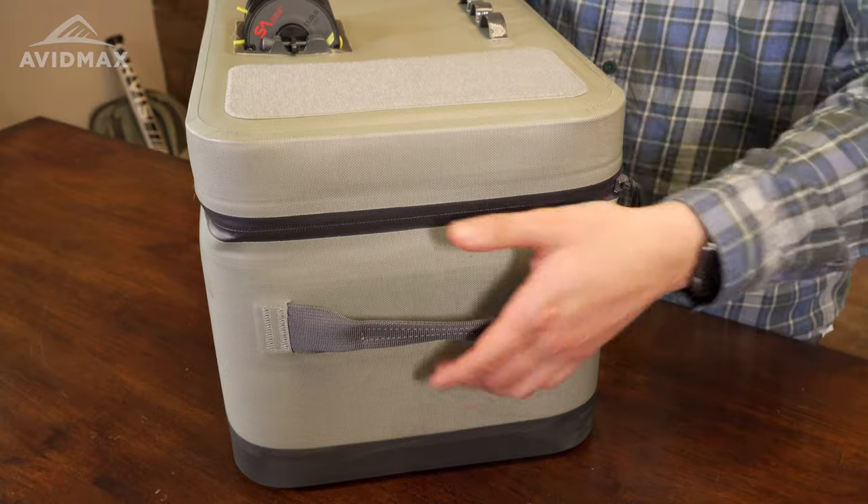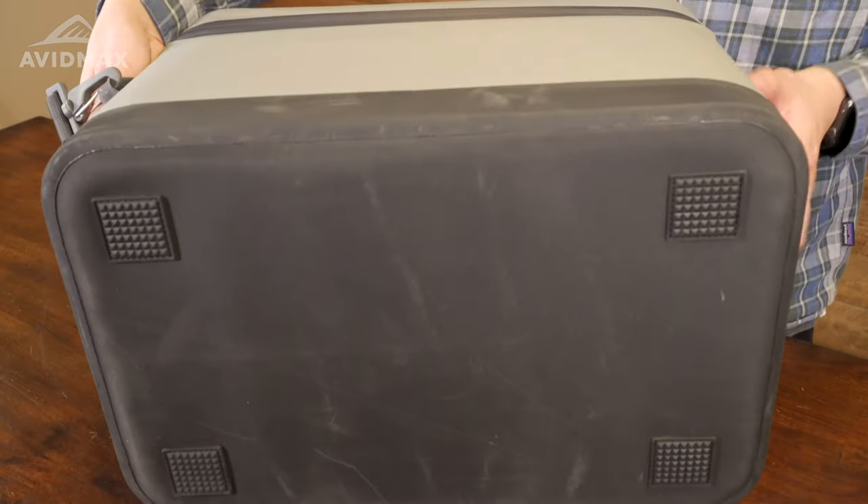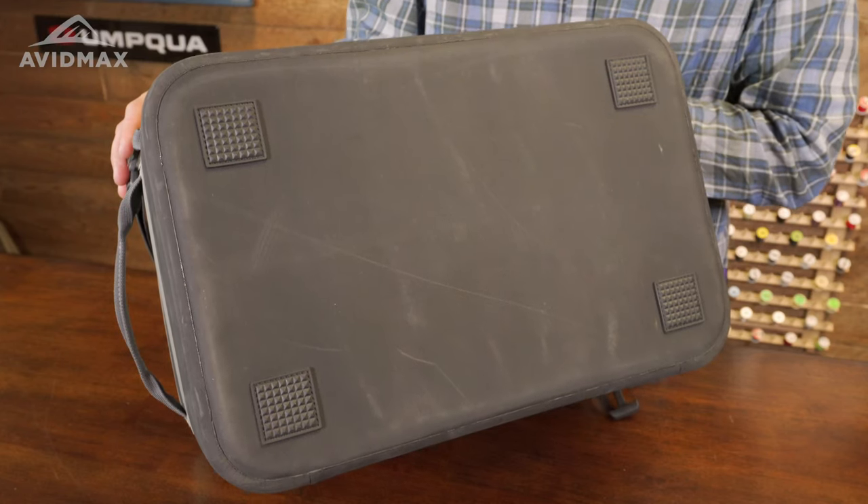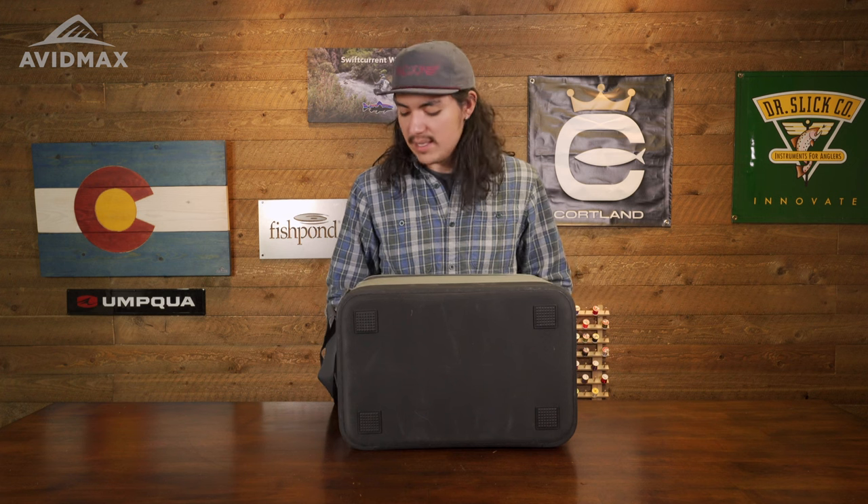I want to walk you through a little bit on the bottom. You are going to have this Hyperlon bottom with four little rubber pads right here. What those are going to do is just help make sure that when this does get wet, you're not going to have to worry about this slipping around anywhere. You're also not going to have to worry about any leaking in from the bottom. You can definitely store this away anywhere in the raft and it's going to be nice, safe, and sound.